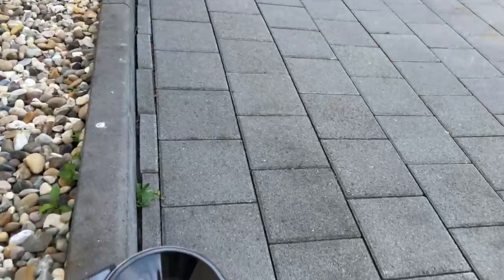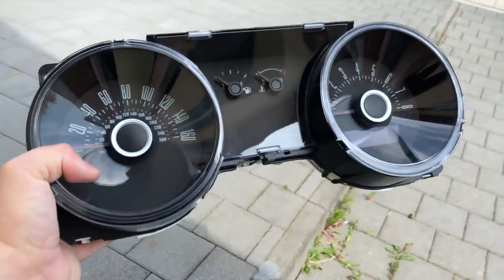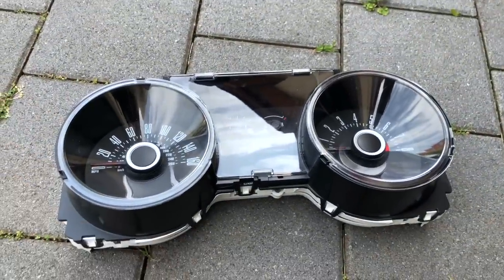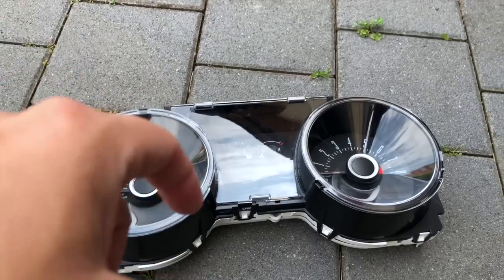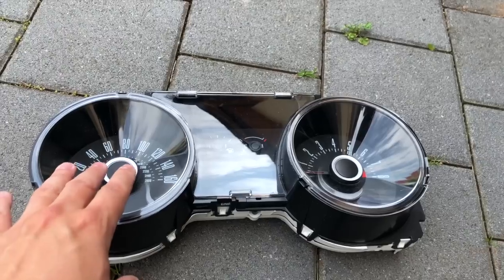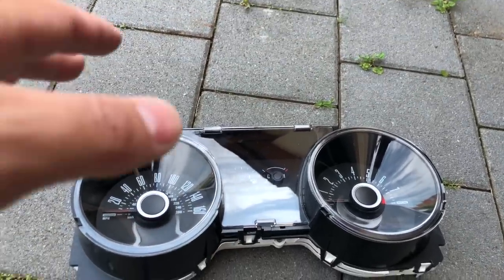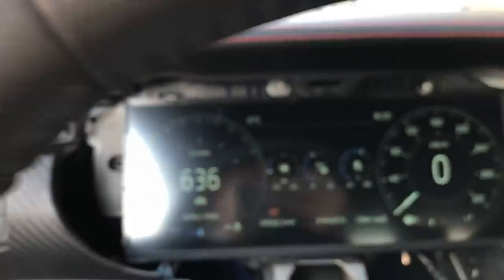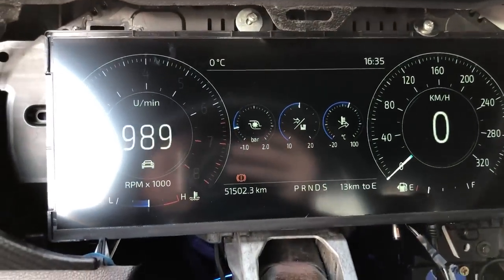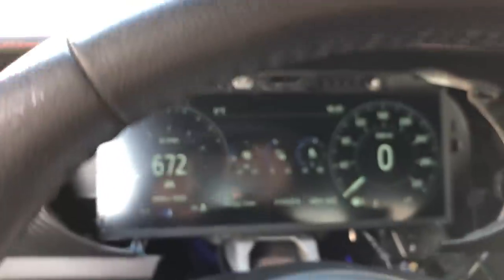Right here I have an example of a base cluster. As you can see, this is just a standard base cluster — nothing special about it. The concept is that with the 2011 and up, and possibly the 2010s as well, you have the issue with the PATs system. The PATs system requires the key, and the key registers with the cluster. For 2015 and up, since their keyless entry PATs system is not really an issue when it comes to the cluster, it's based off of something inside there that the key recognizes. What we're going to do is show you how you can get all the readings from the cluster displayed on a screen.